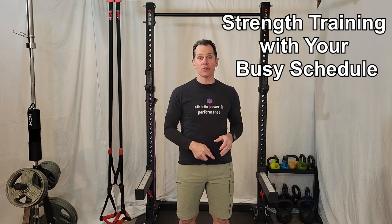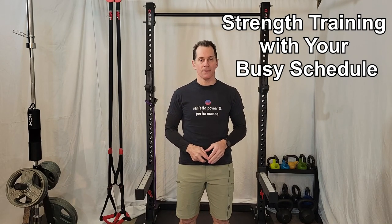I'm discussing how you can add strength training which will improve your performance on the court without adding a burden to your schedule. I'm Aaron Robinette, head coach of Athletic Power Performance. I help athletes overcome roadblocks to improve your ability to enjoy your sport for longer and at a higher level.